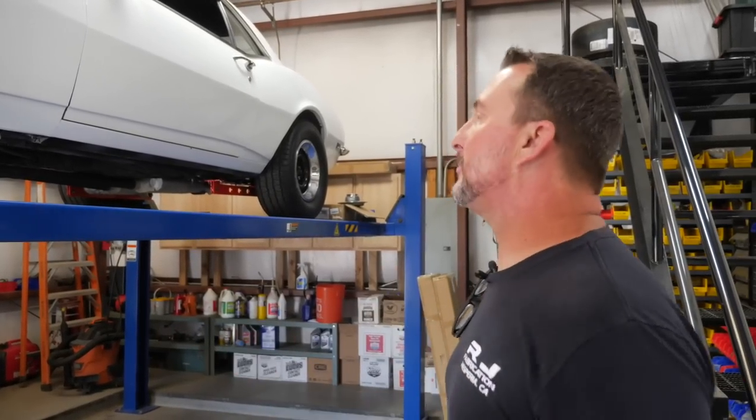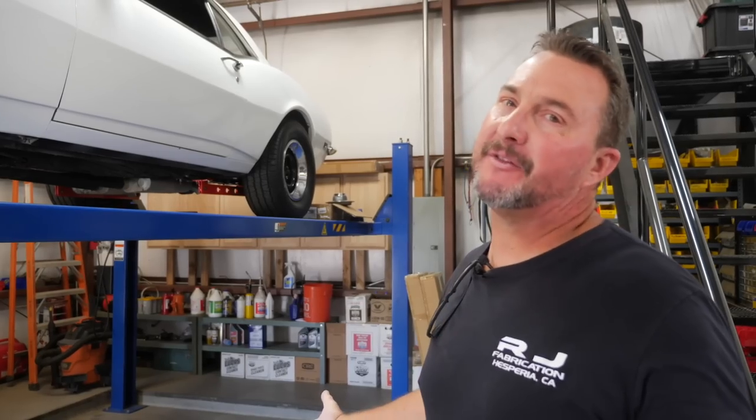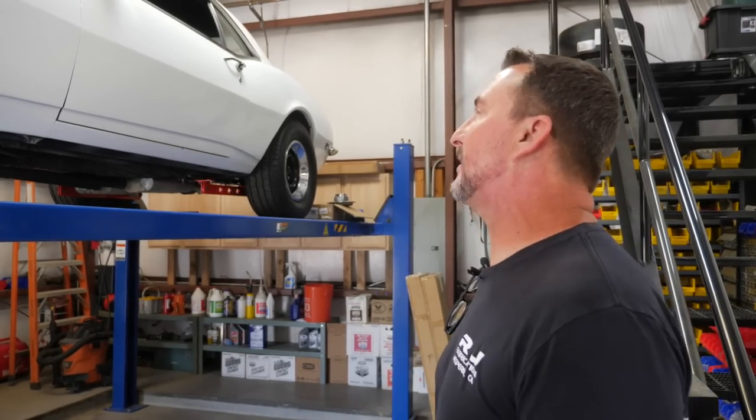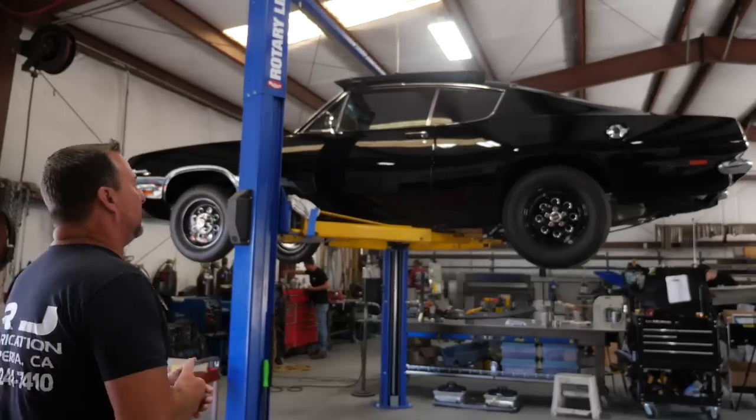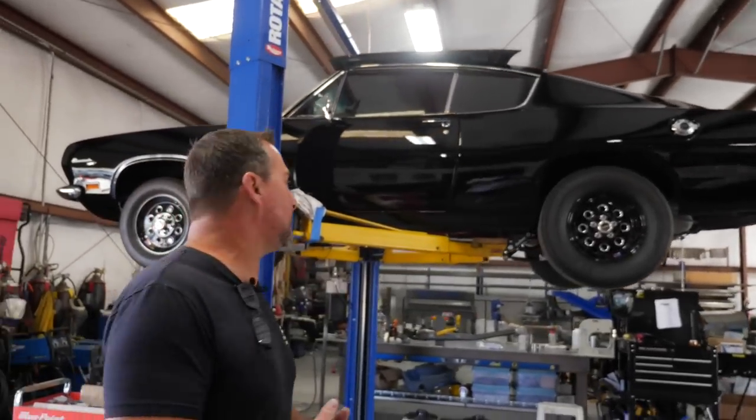It's a clean, simple Camaro. I'm not sure if it's a 327 or 350 — both were available in 1968, so I'll ask him when he picks it up. Anyway, we're done with that, just a quick easy job.